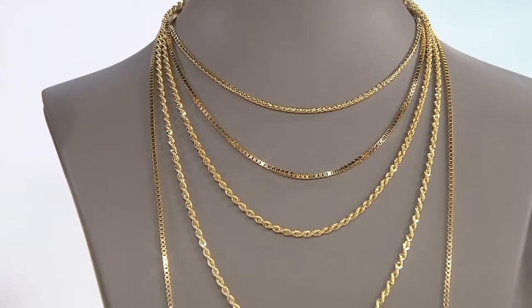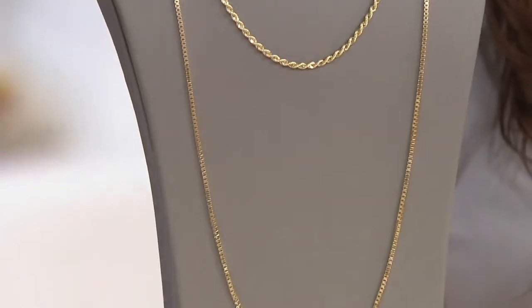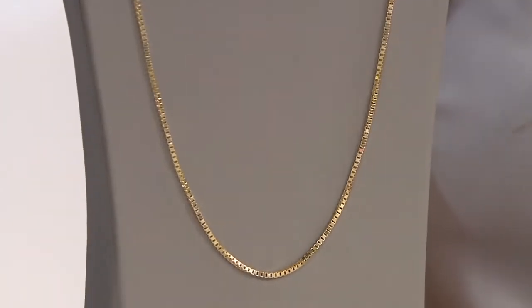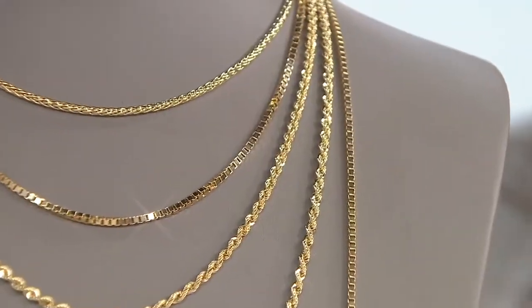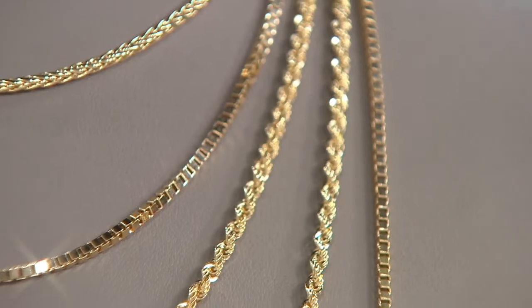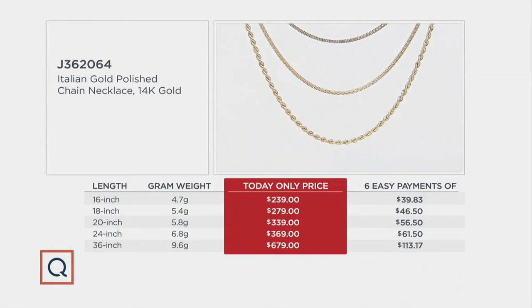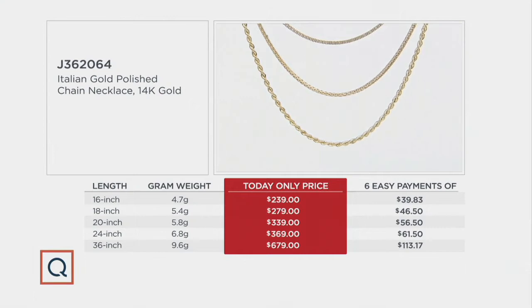Right here we have the lengths and a variety of choices in the rope, the wheat, and the box, and they are all available at this point. It's over $200 off the regular QVC price, and it's a today-only price. Six easy payments — here's the breakdown in black and white with the gram weights, the today-only price, the easy pay, and how much you're saving. Just on that 16-inch alone, it's going to be $200 off.